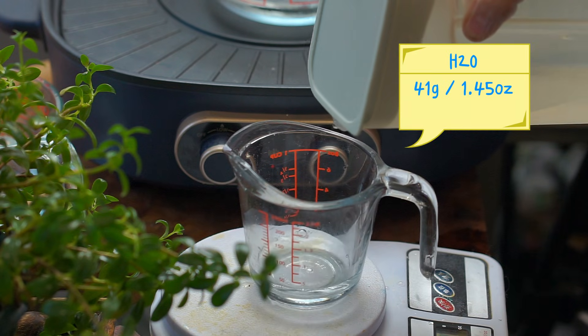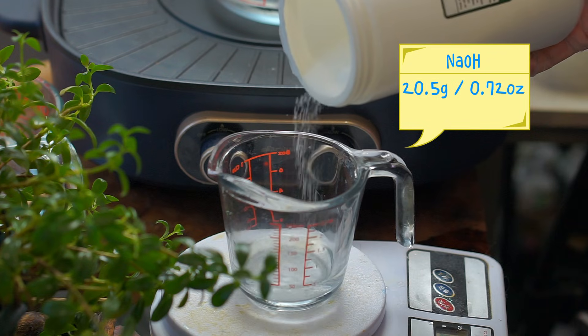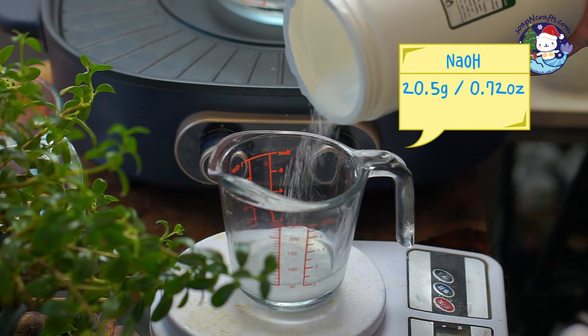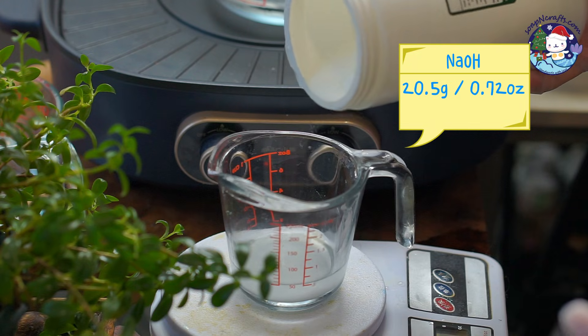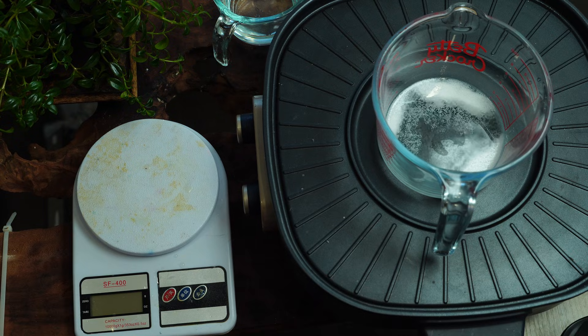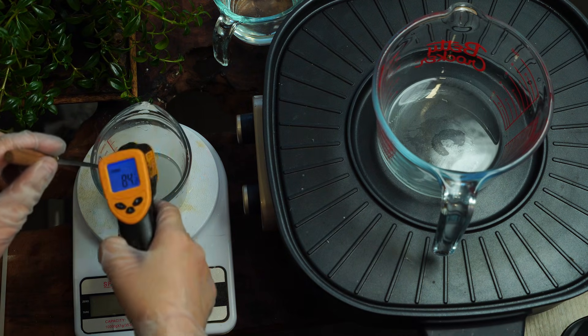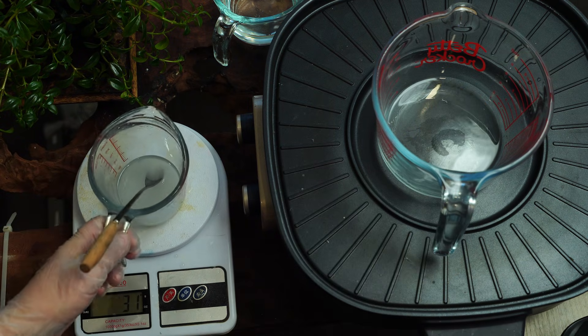Prepare the lye solution in a separate cup. Once both the lye solution and the oil mixture have reached the desired temperature, you can combine them.